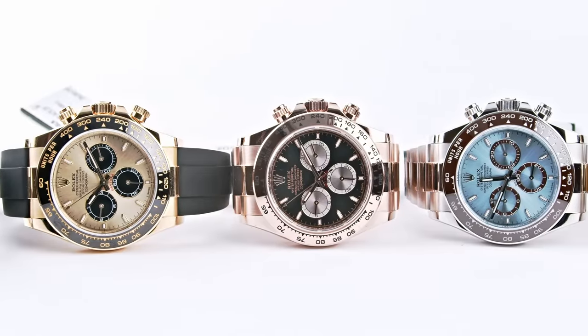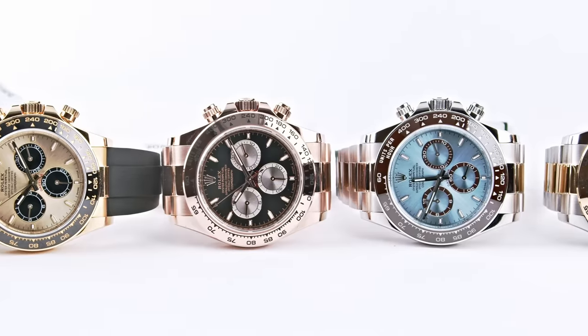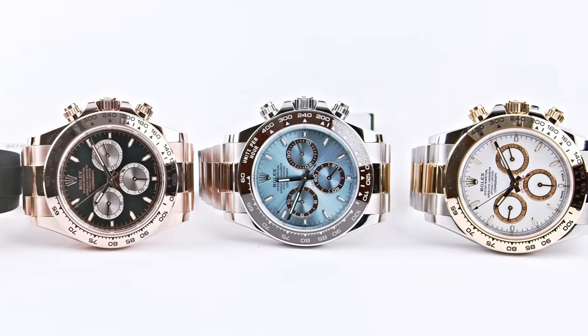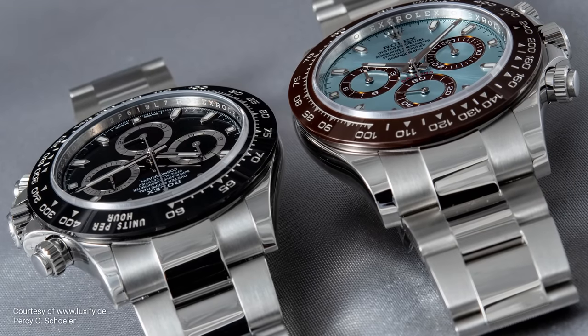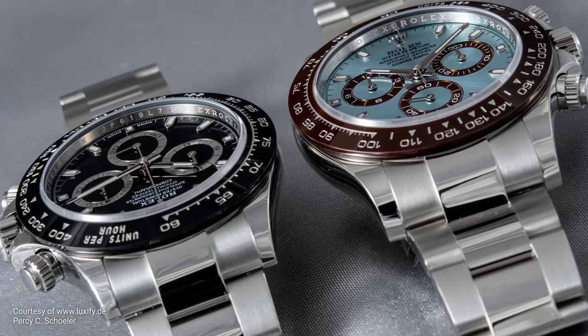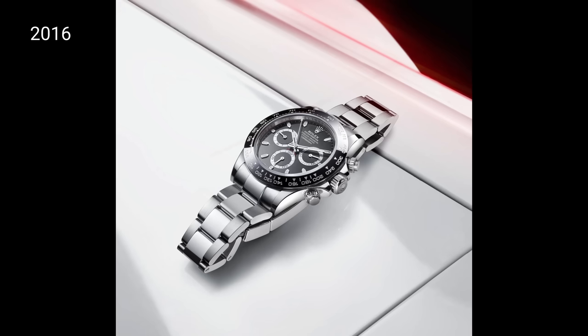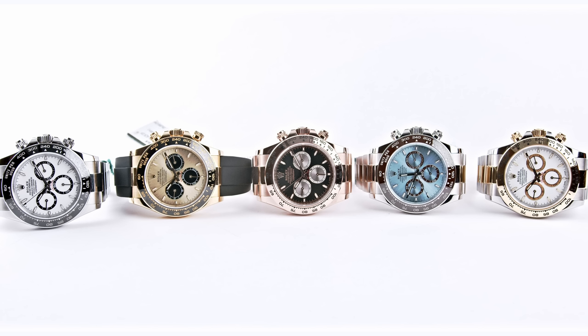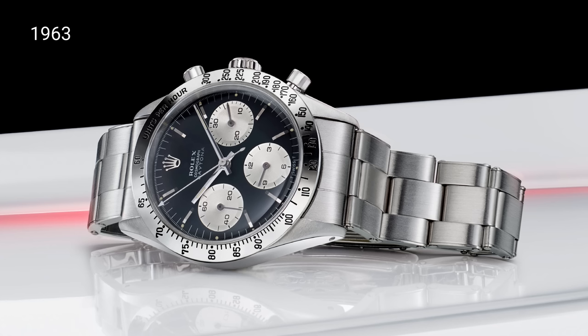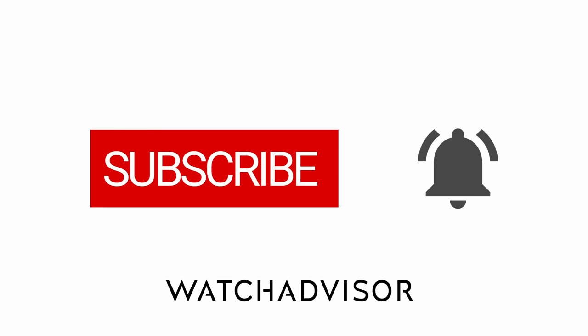Happy birthday once again to the Daytona. In this video we will show you the new ones — we were able to film them in Geneva during Watches and Wonders. I will explain the details of the new ones and compare the former and new versions, where you can see some little differences. The former version had two different cases: the steel, Rolesor, and gold had one case, and the platinum was always in a different, slightly bigger case. We will also talk about the history of this chronograph, born in 1963. Don't forget to subscribe and hit the bell.